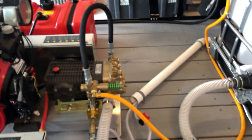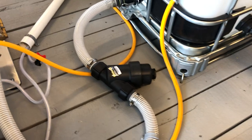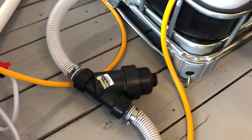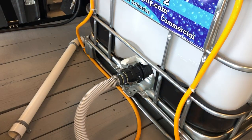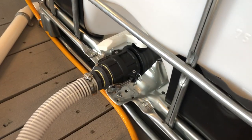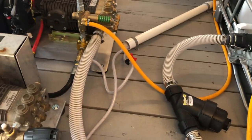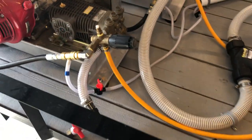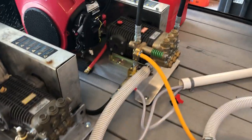My eight-gallon machine runs an inch-and-a-half line. It goes around into my big Banjo strainer, then with another cam lock directly into my IBC tote. Those lines right there are my downstream injectors — I've got them color-coded, one for each machine.